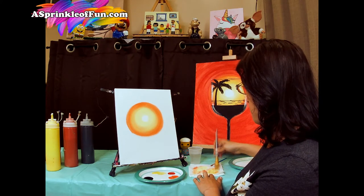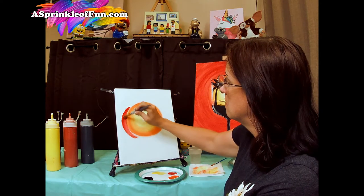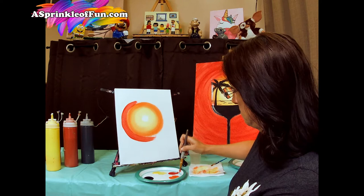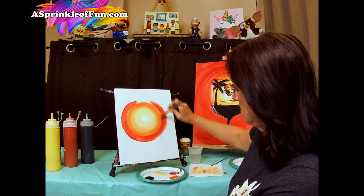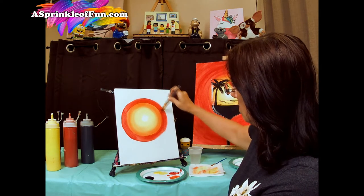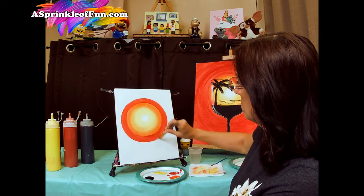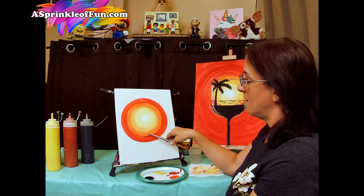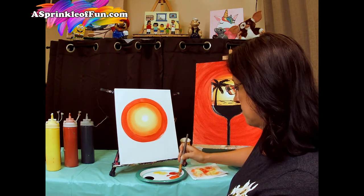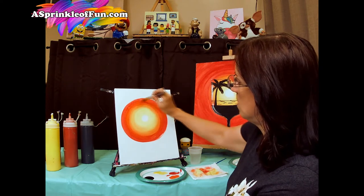Wipe your brush again, and now we're going to pick up red — same thing, a red circle around the orange circle. We're going to have that same problem again: orange going into red, we need to blend that together. So we're going to wipe the brush, pick up orange, and right between the orange and red, same thing — we're just going to add that one line going around. And that will help blend our orange going into red.